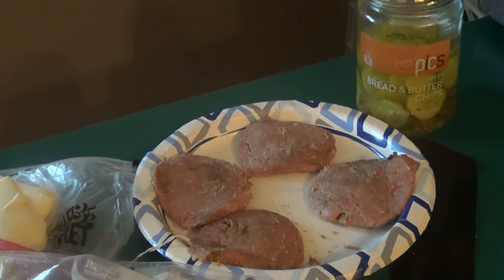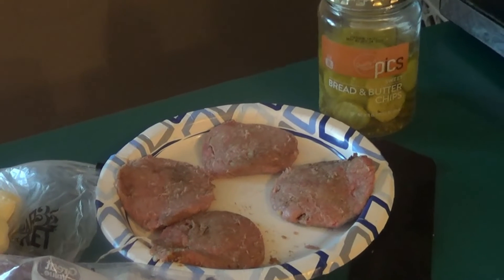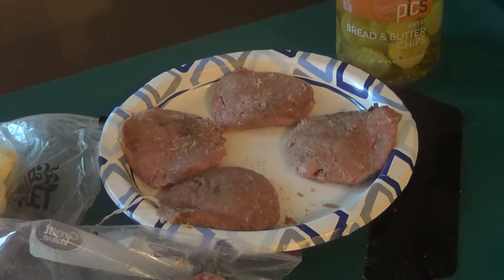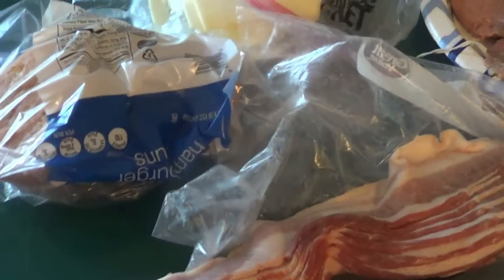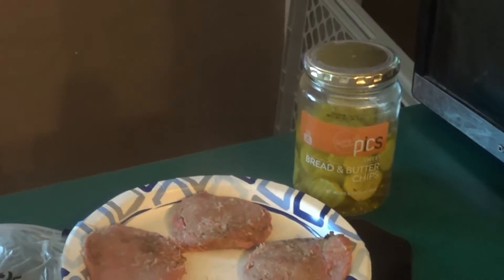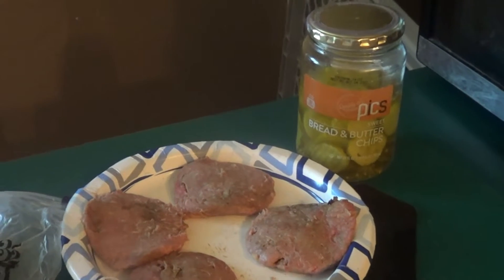Hey guys, Bob here with the ultimate Oh Dear Lord hamburger. I mixed in onion soup mix. For four burgers, you're gonna need bacon, rolls, cheese, and pickles.